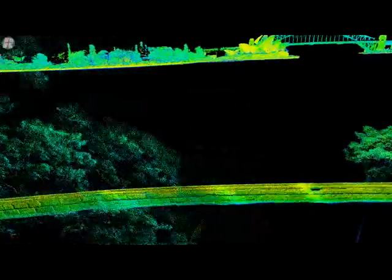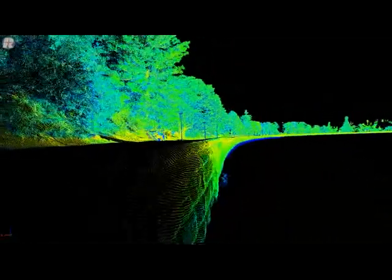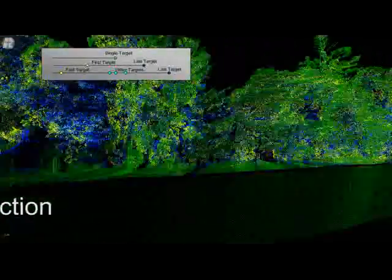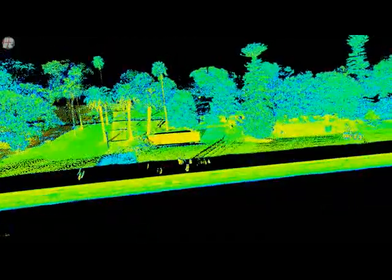What we want to demonstrate with this particular pass of data is the ability of the VMX250 to enable something called multi-target capability, which means a single laser pulse can return up to five individual measurement points. This is very useful for penetrating into vegetation. Here you can see the color-coded multi-target capability, which allows us to get up to five times as many laser pulses as at 600 kilohertz.